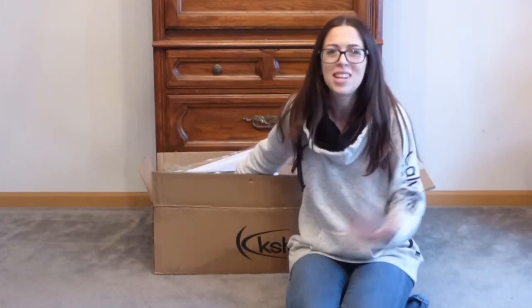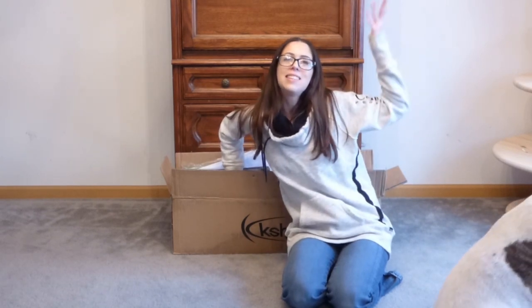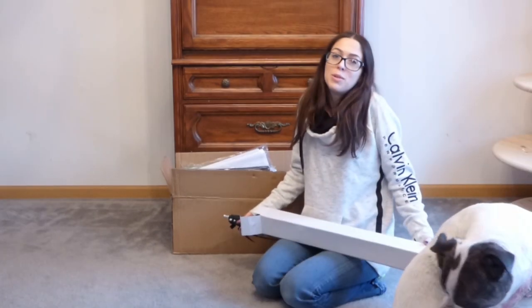So today we are setting up what I unboxed in my last video, and that is the photography stand. We're gonna try to put this together. I have no idea what I'm doing.